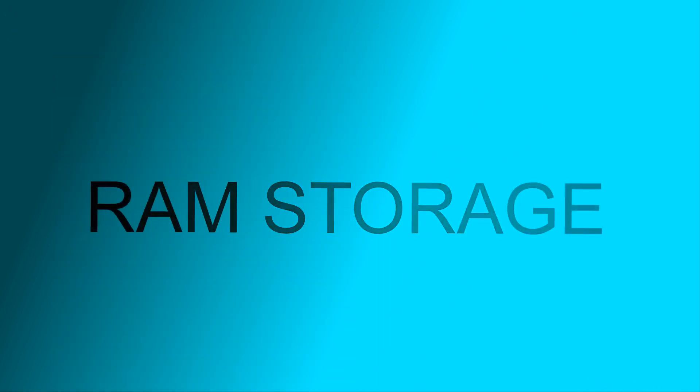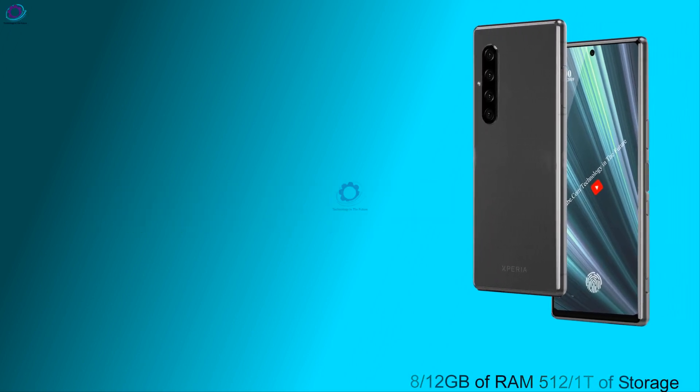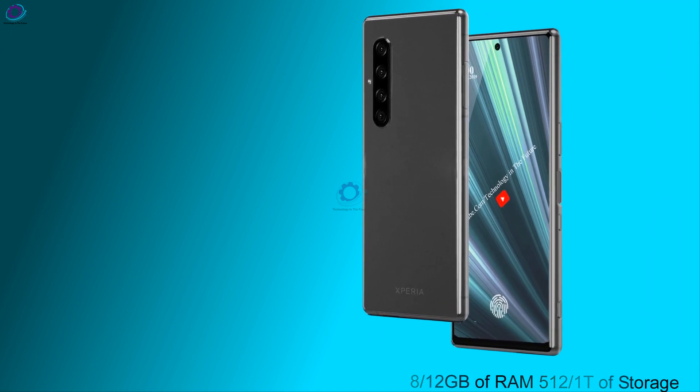अब बात करते हैं RAM & Storage के बारे में — 8/12 GB of RAM, 512 GB / 1 TB of storage.